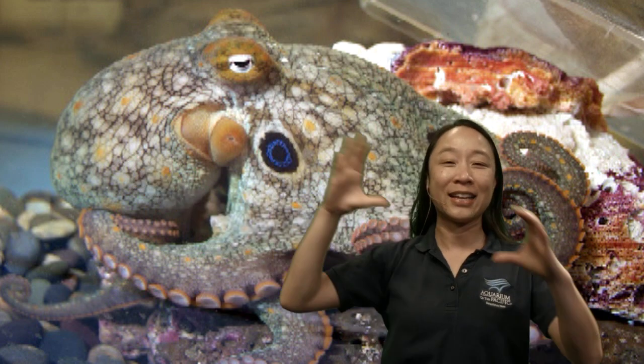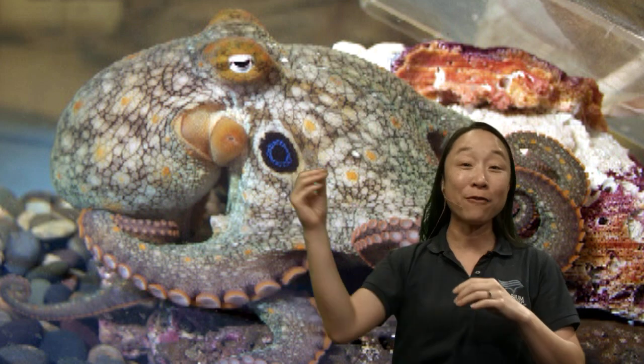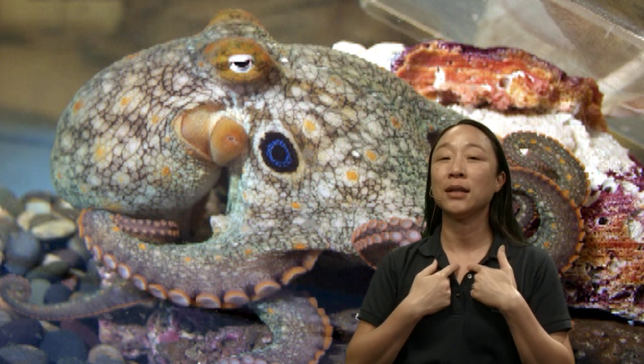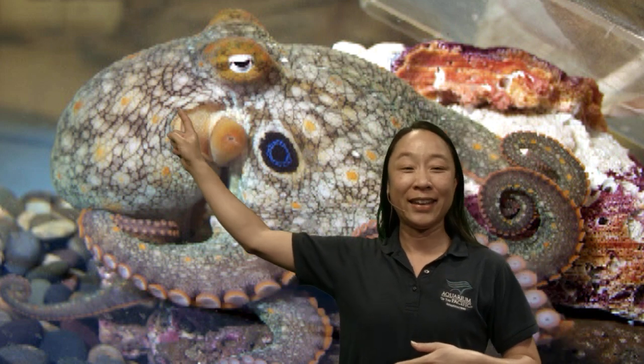It actually has a donut-shaped brain with a hole in the center that the esophagus goes through. So when they swallow their food, unlike us where food goes down our throat and into our stomach, for an octopus the food has to go through their head and into their organs in their body.